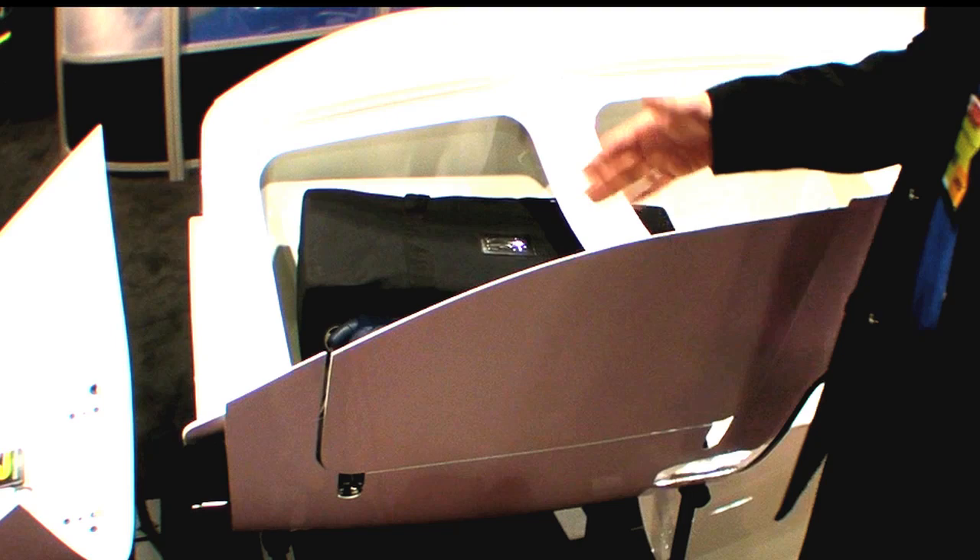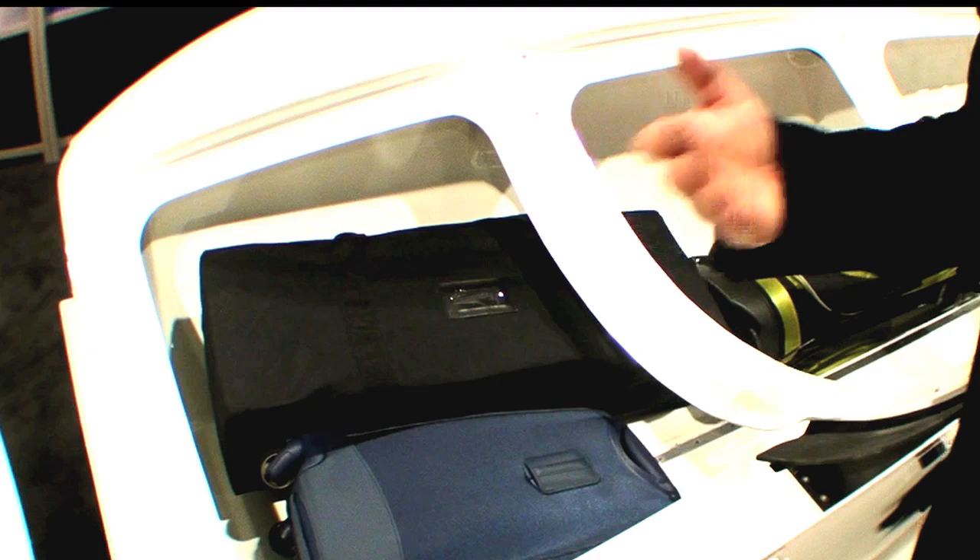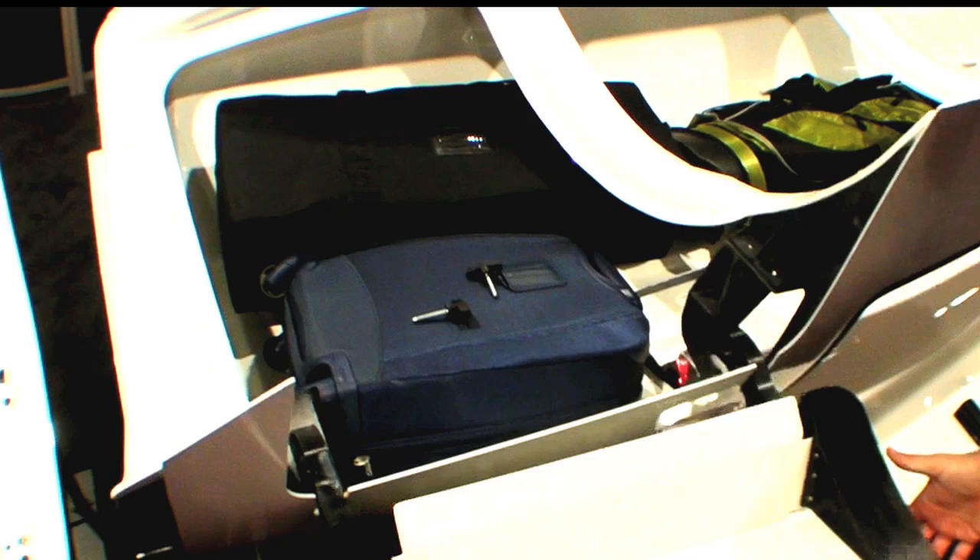The existing door was originally hinged near the centerline of the airplane, which would have caused it to sweep through this area. So we have re-hinged it — I'll demonstrate that real quick — so it now swings out and around the locker itself.